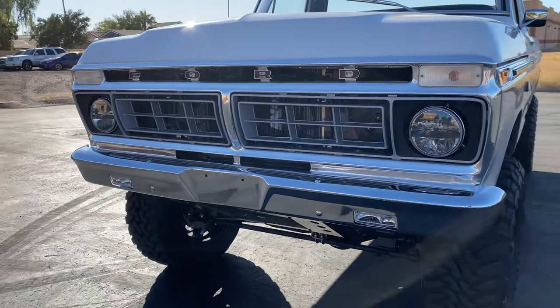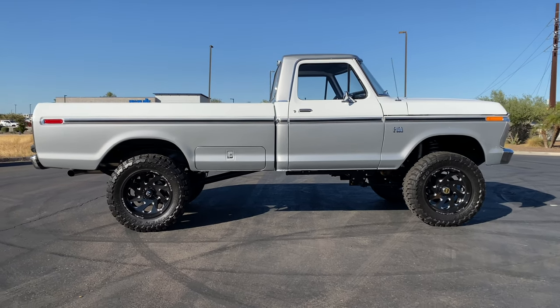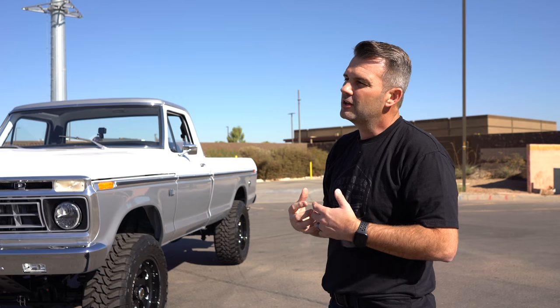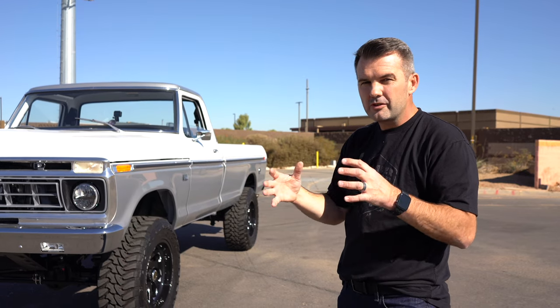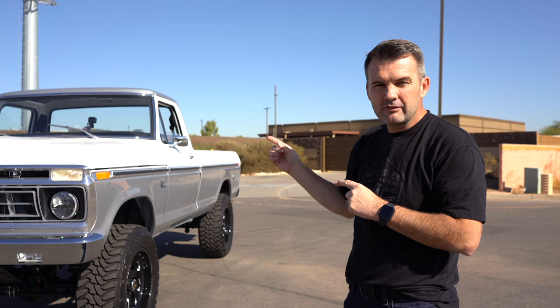The interesting thing is this is a long bed and it's four-wheel drive, so it's not your typical Coyote swap vehicle. You're always seeing the 1953 to '56s, '67 to '72s, '73 to '79s — all those other generations as two-wheel drive short beds. This is four-wheel drive, long bed.